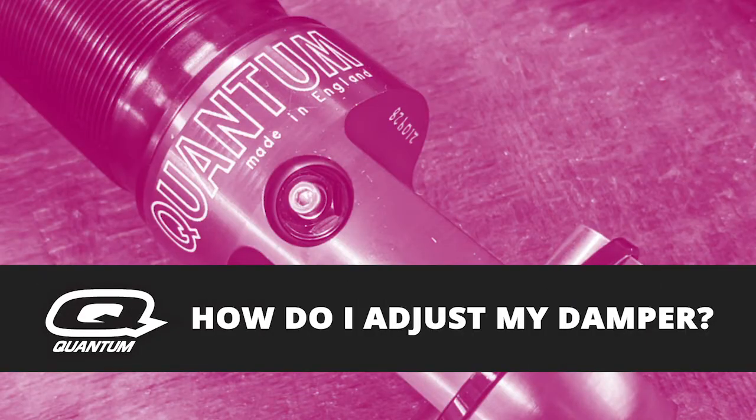Hi, I'm Patrick from Quantum, and I wanted to talk to you today about the most frequently asked questions, one of the most popular being: how do I adjust my damper?